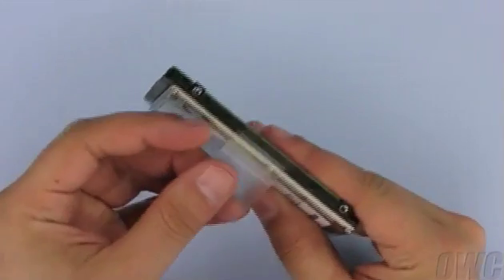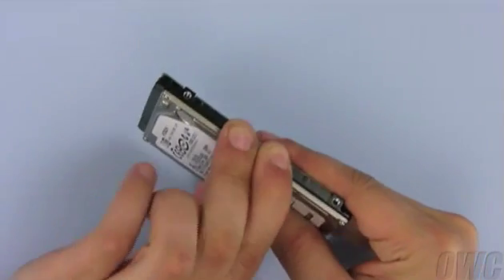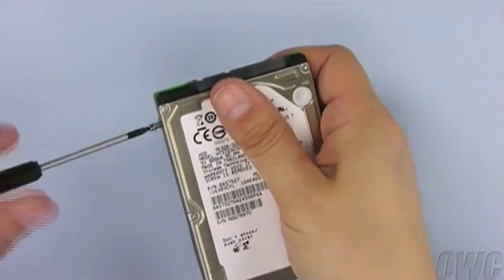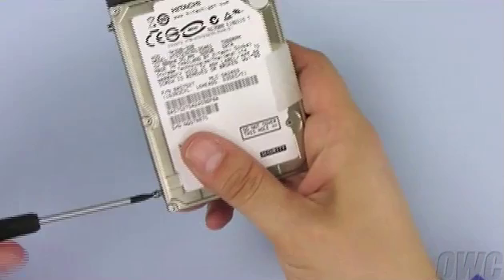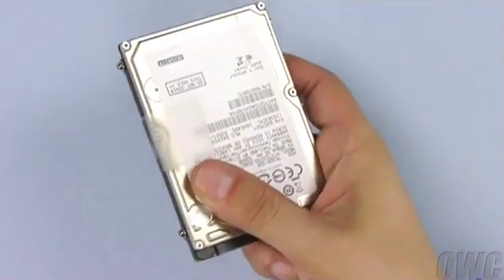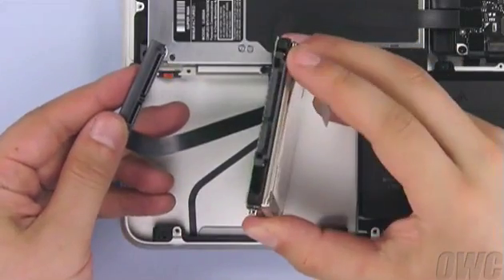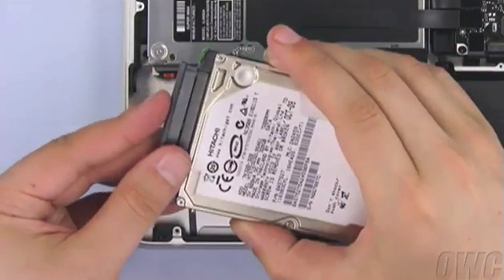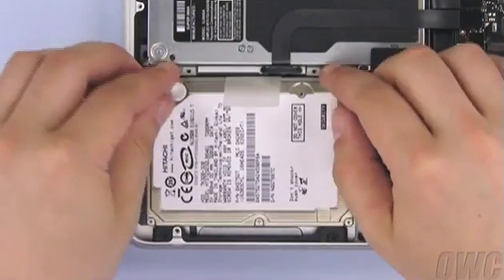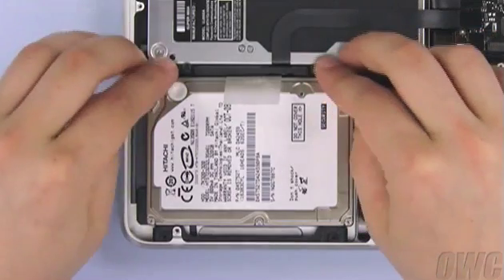Take the tab you removed from the old drive and attach it to the new one. There should be enough residual adhesive left to allow it to stick. Attach the four mounting screws to the new drive. Next, attach the SATA connector to the drive and slide the whole unit into place, making sure it sits flat. You may then secure the drive in place by reattaching the retainer bar.